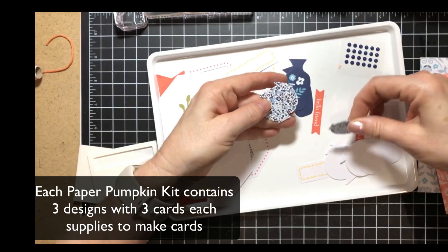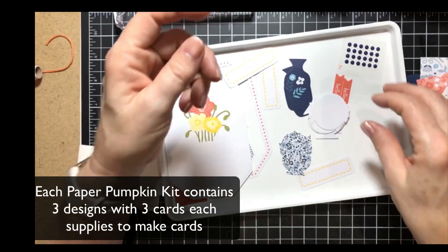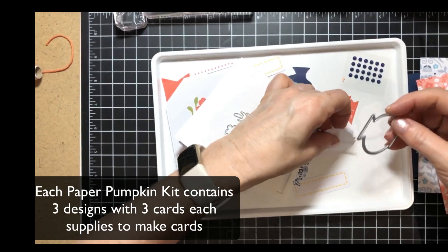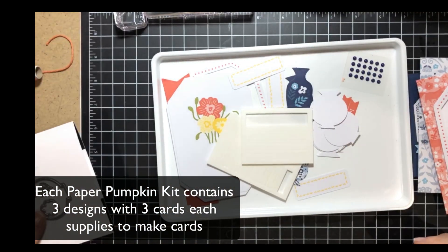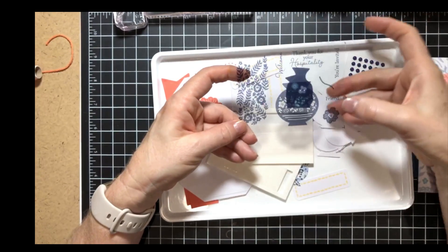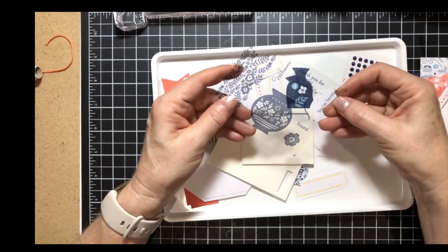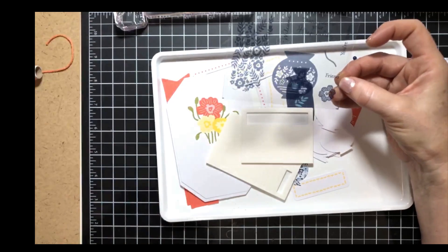We also get tags, pre-stamped designs, embellishments, more tags, and then a couple of different sets of vases — a pre-stamped base and white vases so you can stamp the vase as well. With this set there were also dies available, which I ordered. The stamps that come with this set include the vase, a flower, a pretty floral design, and messages: 'thank you for your hospitality,' 'you're invited,' 'friend,' and 'welcome.'